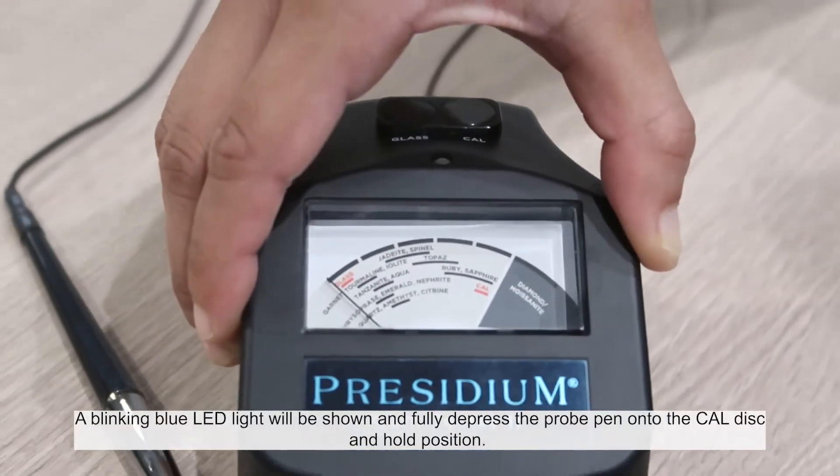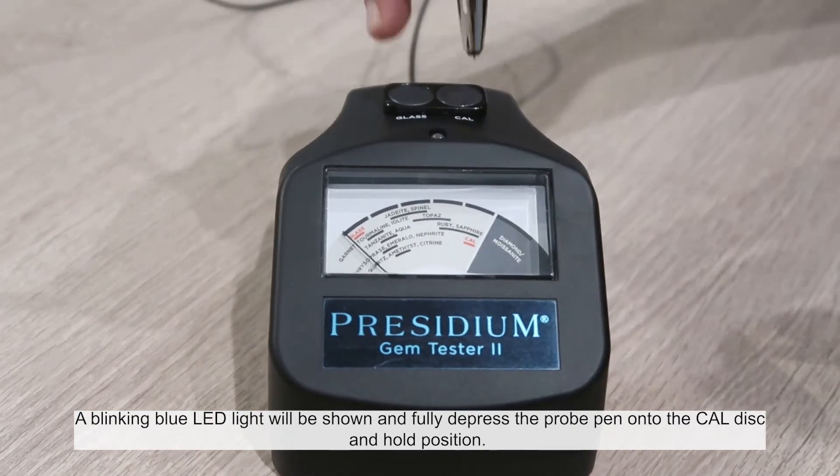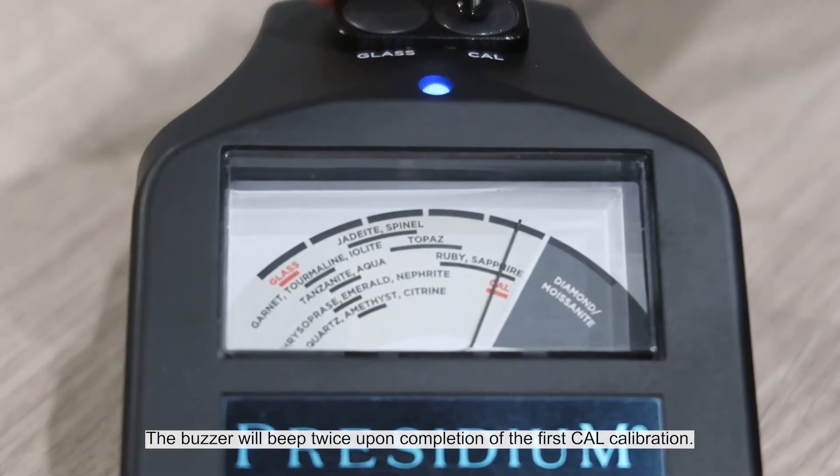A blinking blue LED light will be shown. Fully depress the probe pen onto the cal disc and hold position. The buzzer will sound twice upon completion of the first calibration.